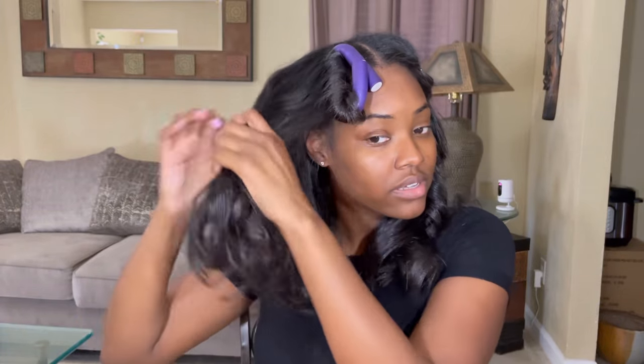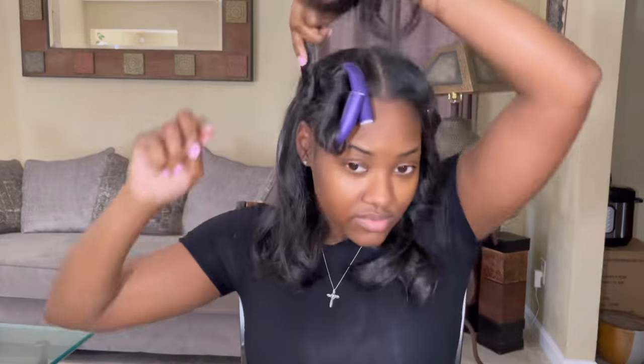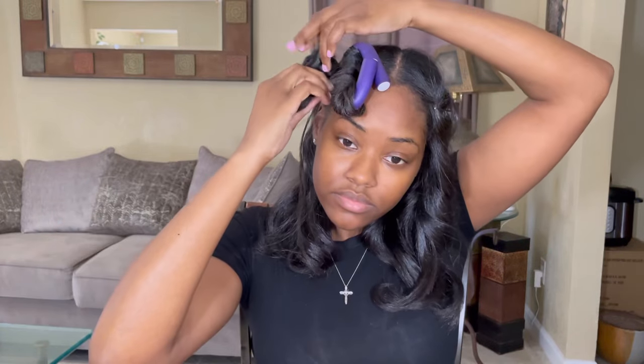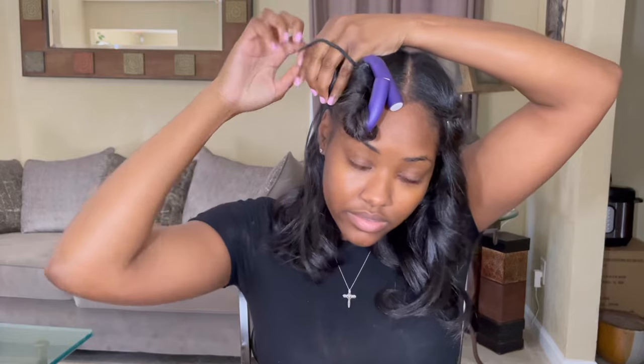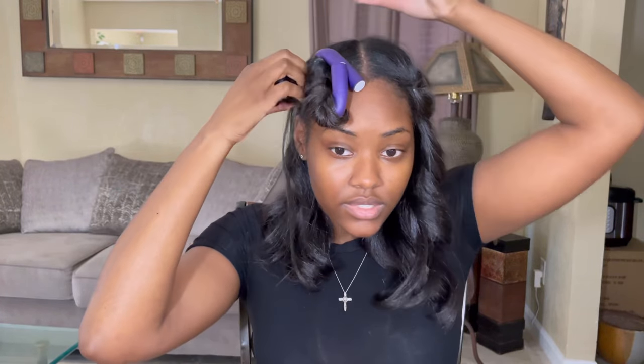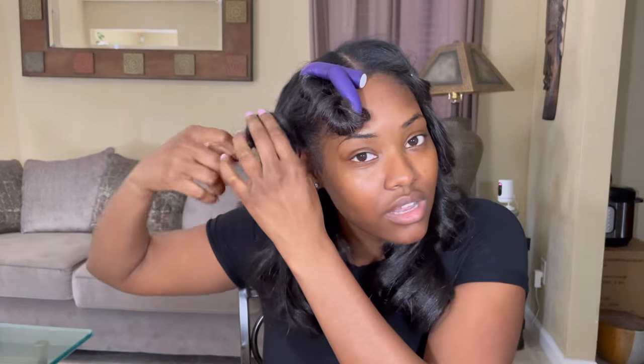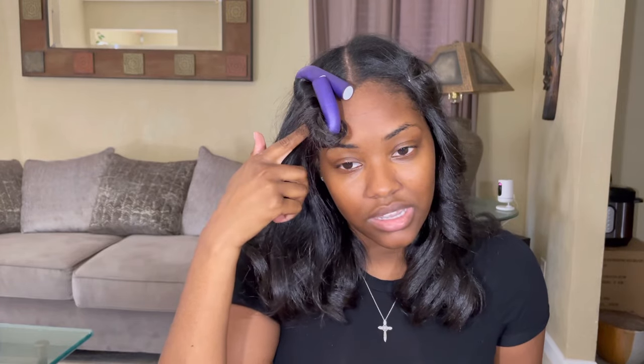My final method would be just to do a bantu knot with your hair. This is the easiest method — you can do four, six, eight, some people even do one. I think the longer your hair is, the fewer bantu knots you need because your hair is longer and you can wrap your hair more, so the curls are going to be super defined. Just remember: if you're doing a bantu knot method or the flexi rod method, your curls are going to look more like a bantu knot out or a flexi rod set. If you do the pin curl, it's going to keep these type of curls.